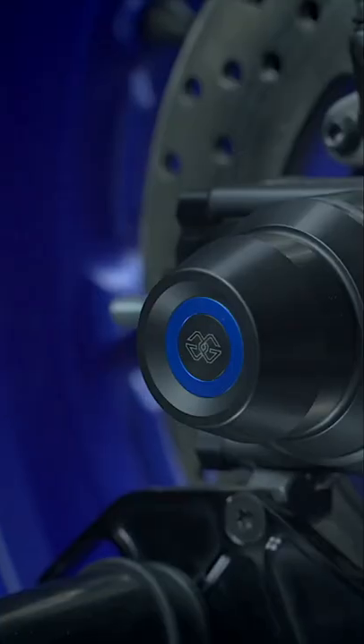New Yamaha R7 with official Gilles accessories, which are useful for both track and street use.